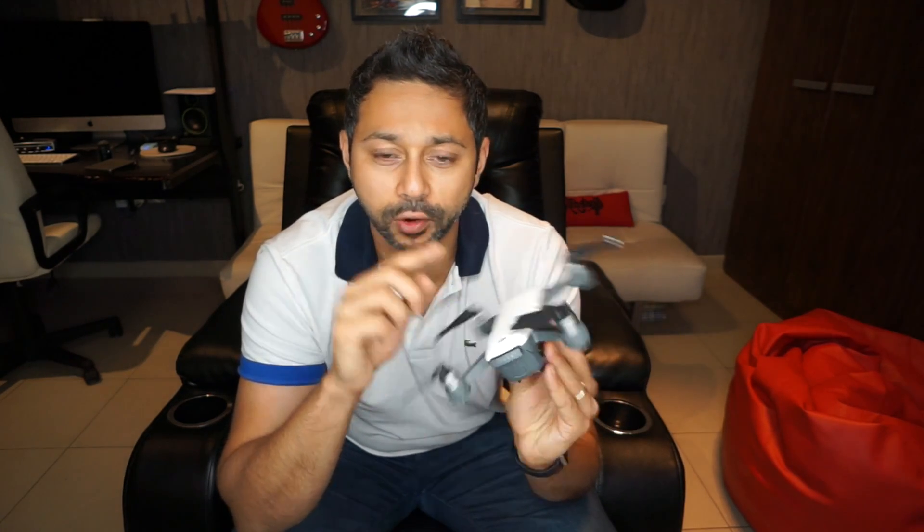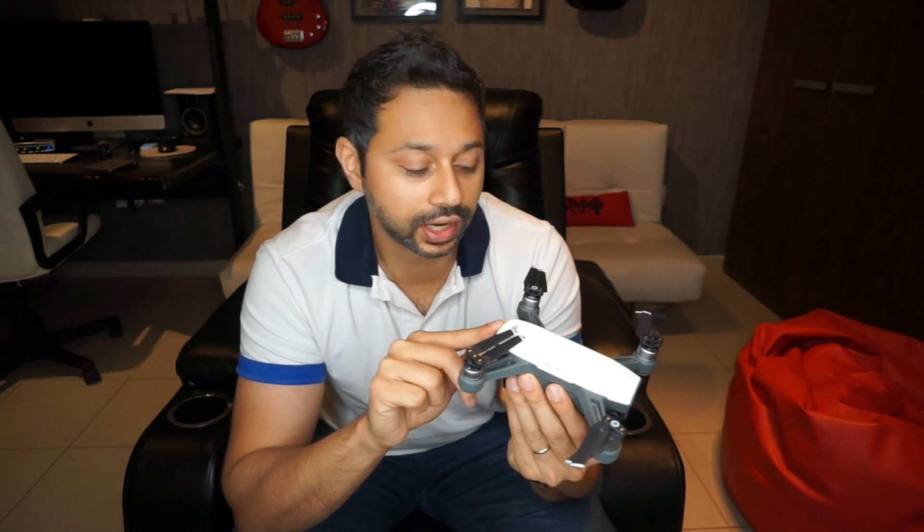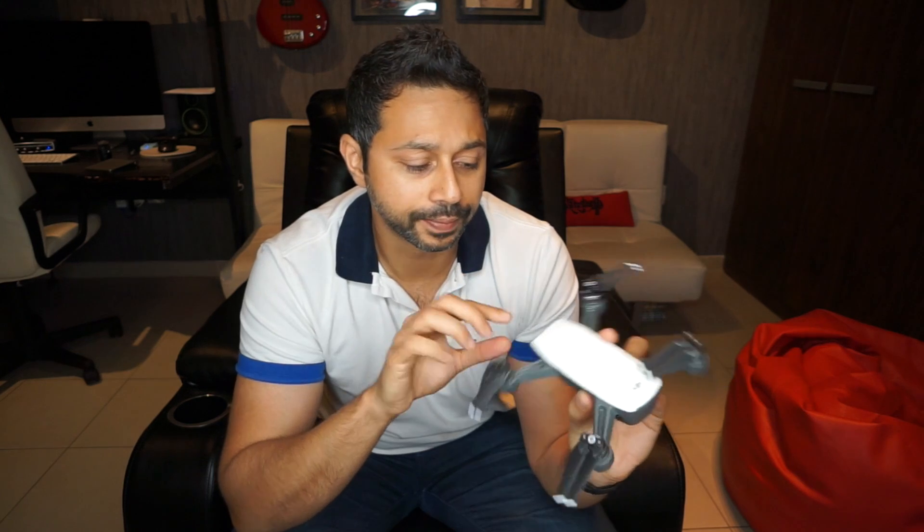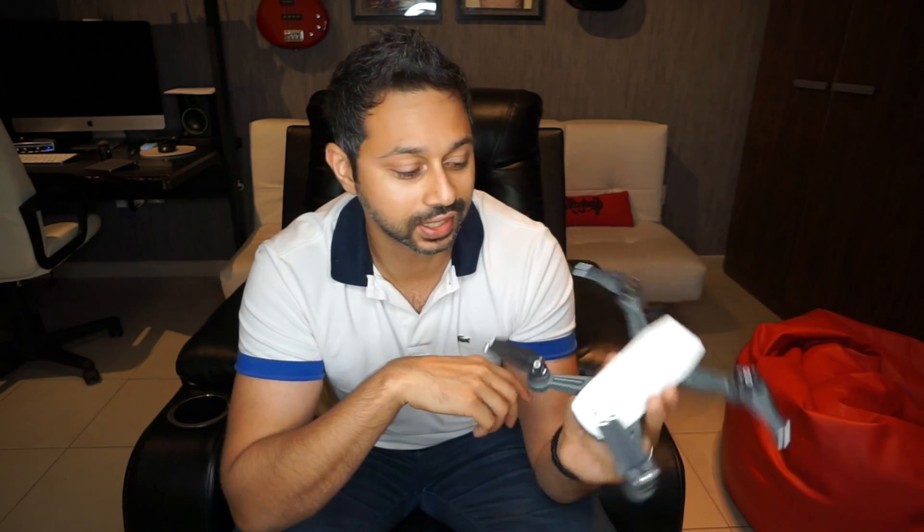The only limitation I feel of this drone is its 16-minute battery life, which is a bit worse than the Phantom 3 Standard. It also has a two-axis stabilization for the camera versus the three-axis for the DJI Standard. But otherwise I would say this is now the best beginner drone available from DJI.